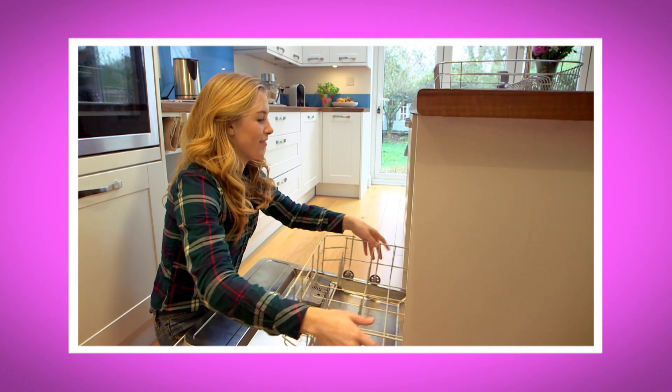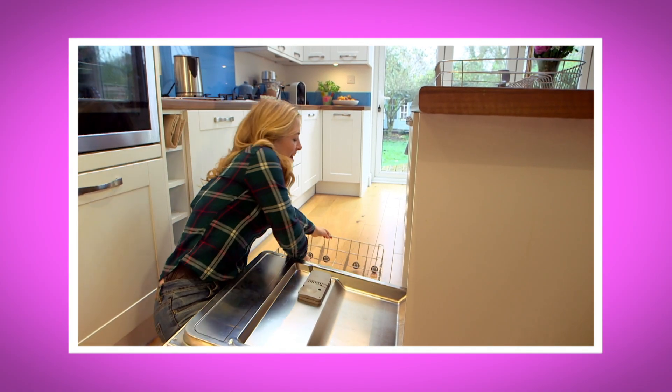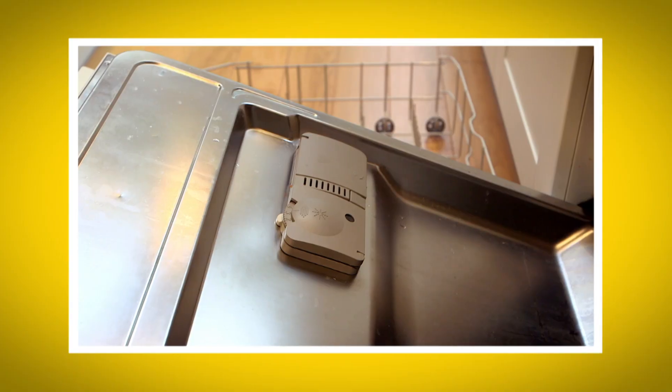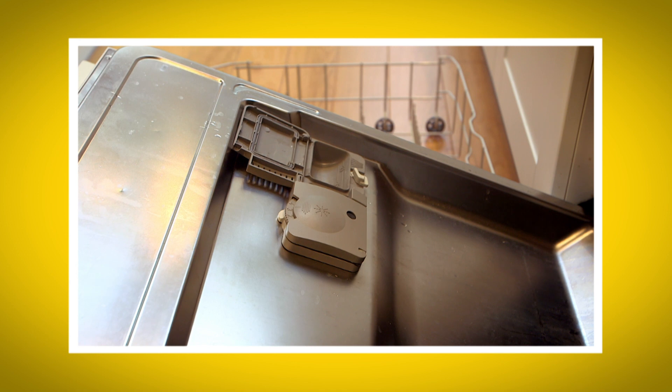I loved seeing inside the dishwasher with my special camera. What was your favourite bit? Can you remember the name of the parts that spin around to spray the water about? That's right, they're called the spray arms. Did you hear all the water spraying around? And did you see the compartment where the soap went into the dishwasher to wash those dirty dishes?